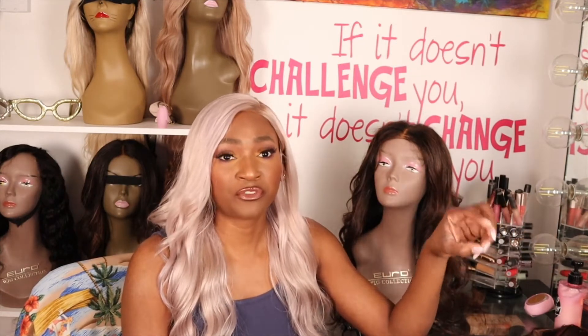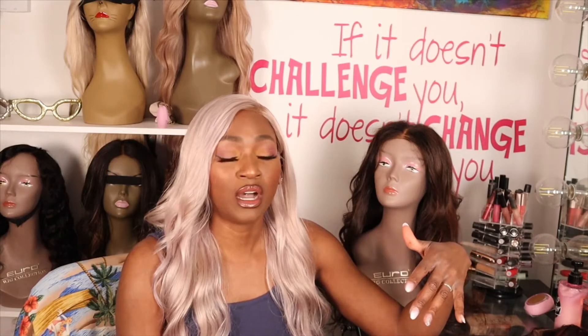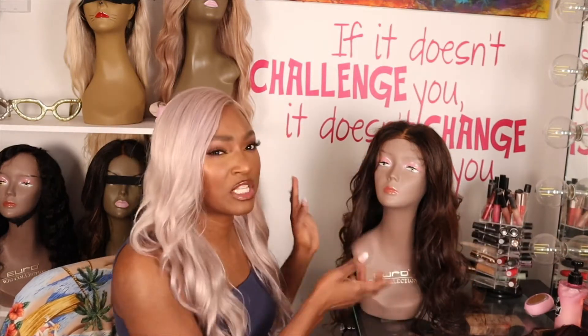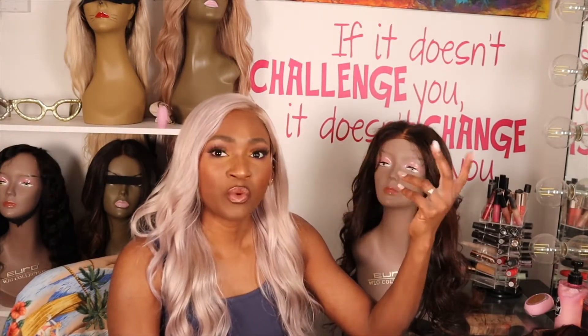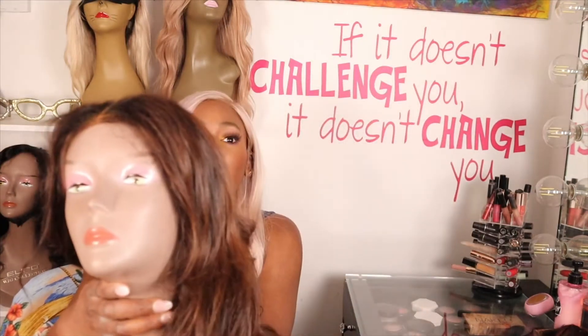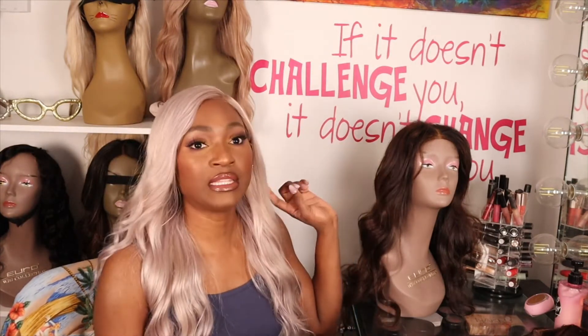Price-wise, I think their frontals and closures are affordable. I paid less than a hundred bucks for this 5x5 closure, so definitely worth it. The backstory is I got a frontal from them and one side was really thin while the other side was fuller. I sent it back, they sent me another one, and I started making the wig — but before I could even sew any of the hair on, it was already tangled at the roots.